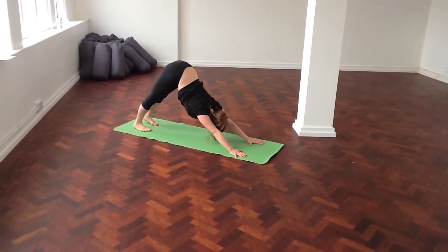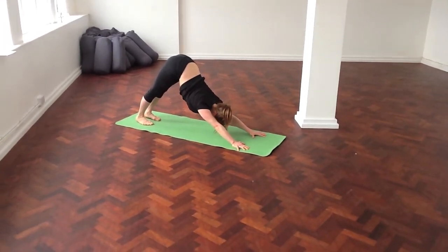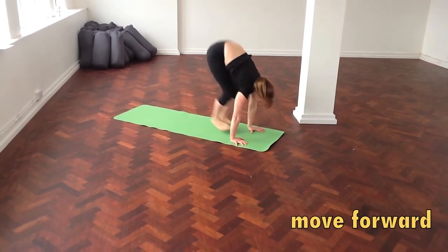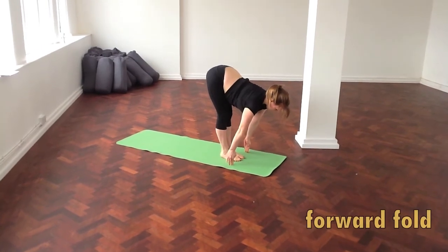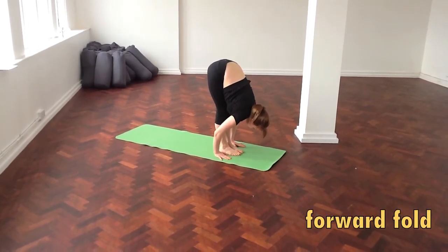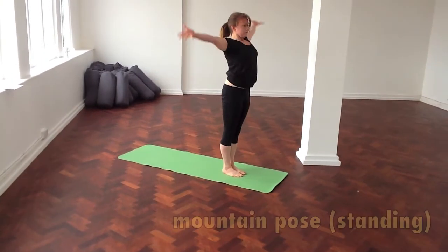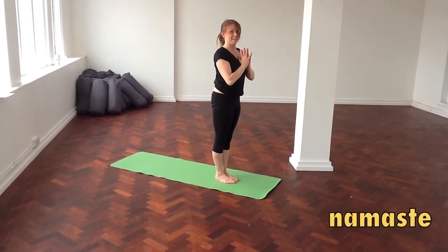Inhale, exhale. Look forward and walk to the front of your mat. Halfway lift. Fold forward. Rise to standing. And then end in a resting pose. That's it.